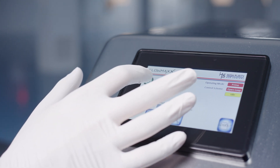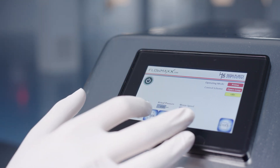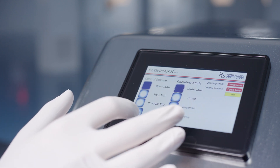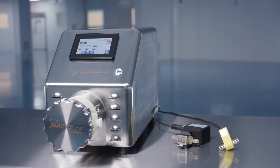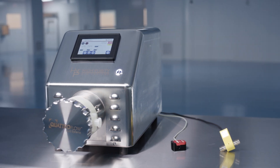Easy to obtain accurate results — calibrate Flomax to your unique bioprocess in just minutes. Easy to integrate sensors, allowing for real-time measurement of both flow and pressure.